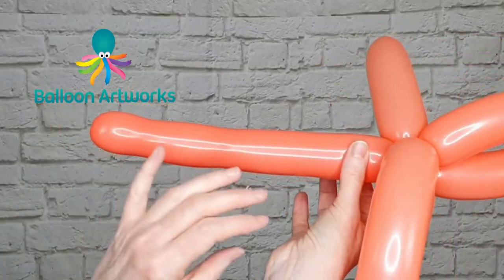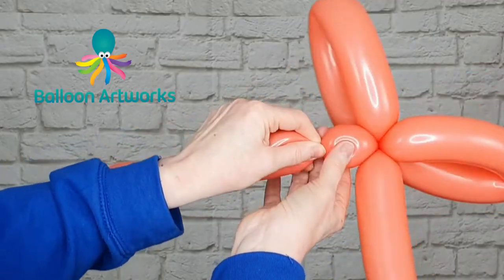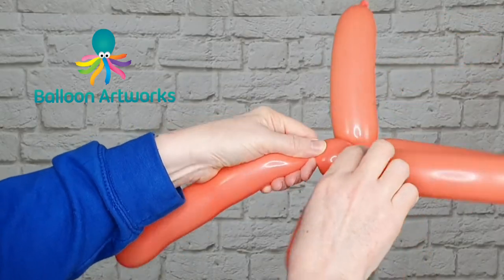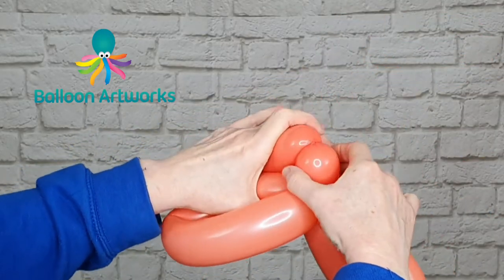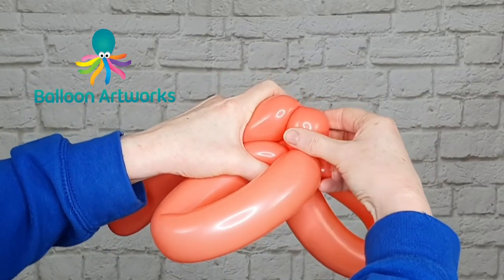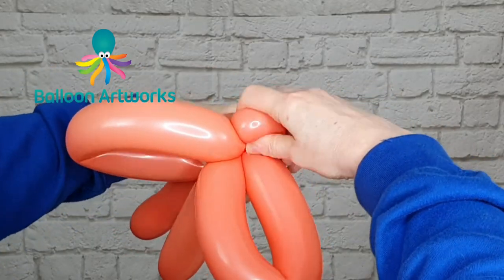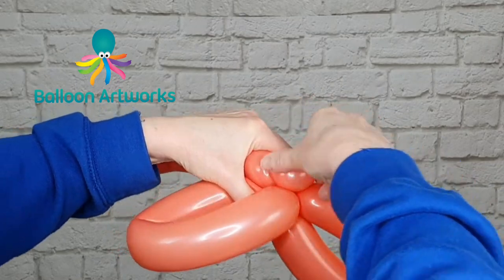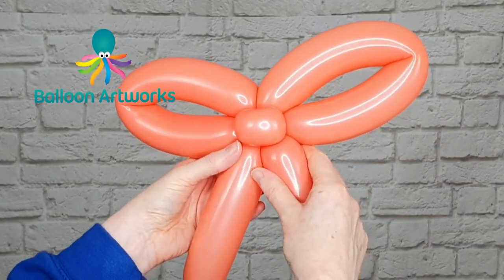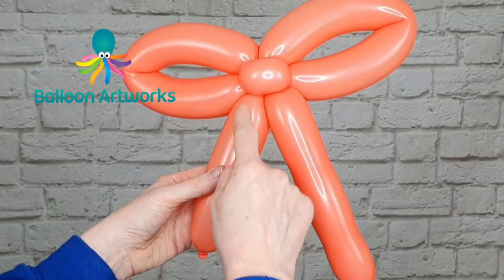Give your balloon a squeeze to make sure everything's nice and soft, then twist off a small bubble here. Fold your balloon over, grab hold of that bubble, pull it out and twist it round. That gives you a little bubble that will hold the ends of your bow in place.